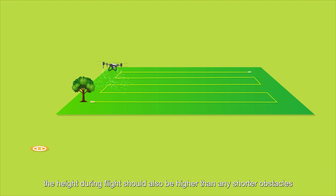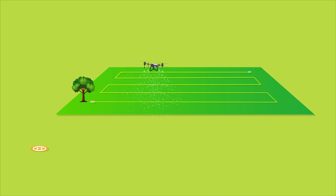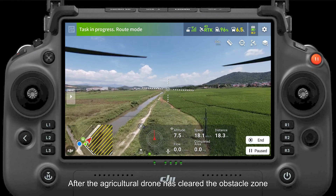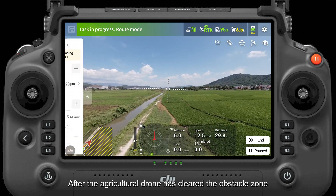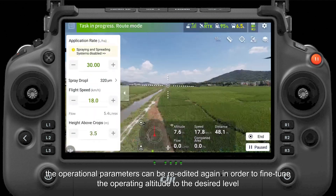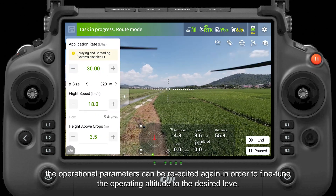Additionally, the height during flight should also be higher than any shorter obstacles. Otherwise, there is a risk of landing on top of the obstacle when performing a descent during operations. After the agricultural drone has cleared the obstacle zone, the operational parameters can be re-edited in order to fine-tune the operating altitude to the desired level.